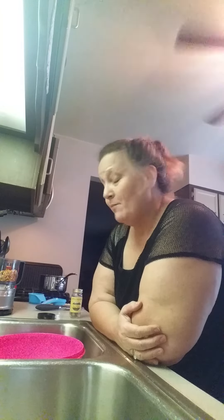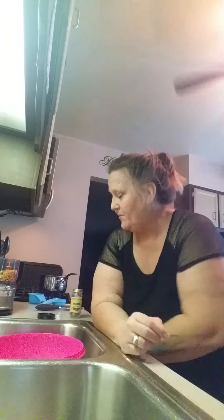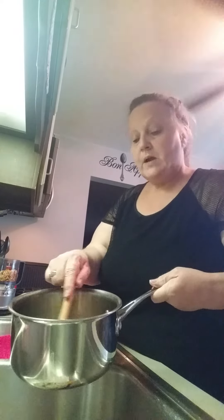Hi everyone, take two of the granola making — my phone decided to shut itself down. In a pan I've got melting away brown sugar, honey, and coconut oil. That's melted enough right there.